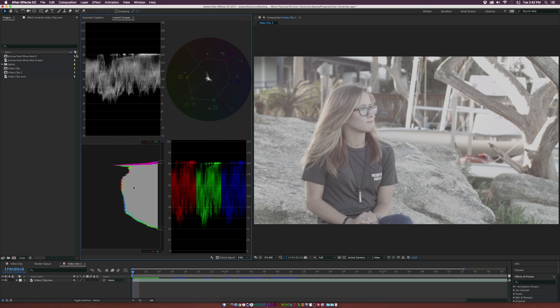Down here we have the histogram — same sort of concept, 0 to 100, letting you know where your information is at. The RGB parade shows us the information of our color — our RGB. This is a good monitor to use when you're trying to color correct multiple clips together, so you can match them up and apply your grade. Then we have the vectorscope, which shows us the saturation of each of our colors: red, yellow, green, cyan, blue, and magenta. We have some saturated reds, which is part of her hair, and probably the wood and the palm trees in the background.